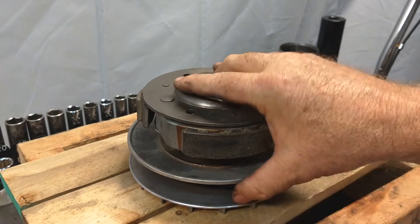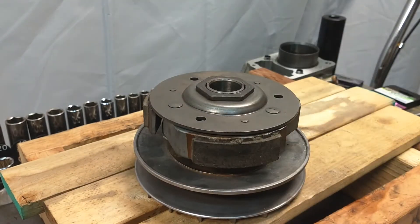That's how you change the torque spring in your clutch. Thanks for watching and have a great day.